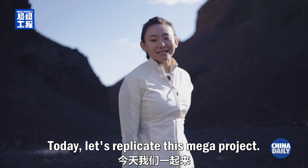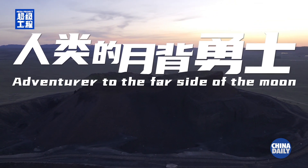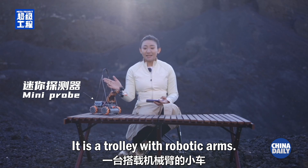I'm Liz. Today, let's replicate this megaproject. This is WABE, our simple version of a lunar probe. It is a trolley with robotic arms.